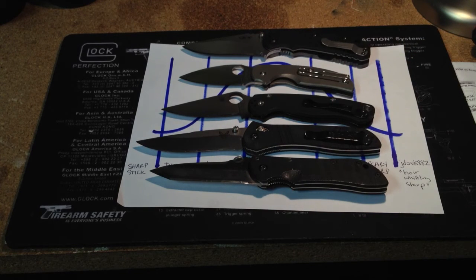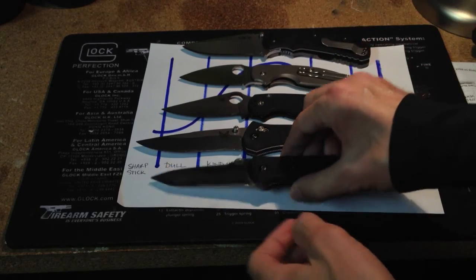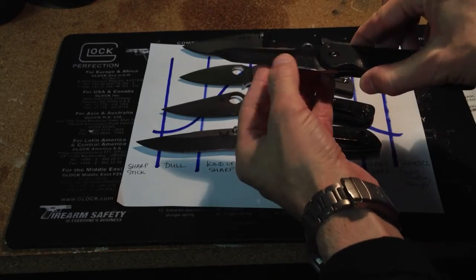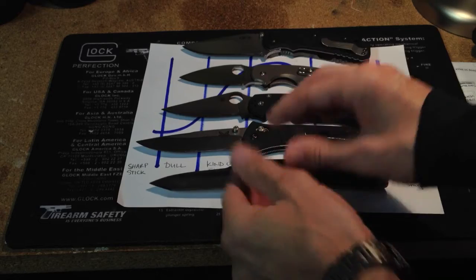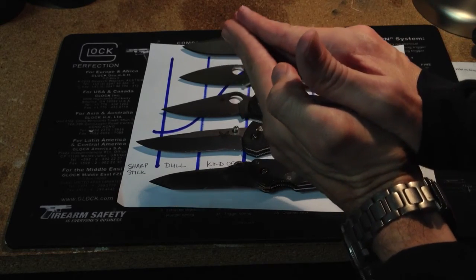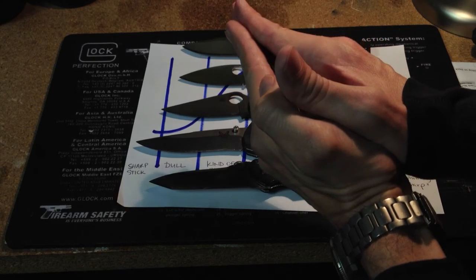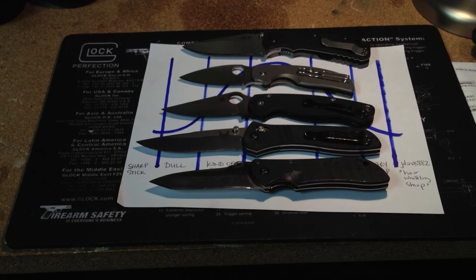He centered the edges, which is another huge thing. If you ever look at your knife on each side, you might notice that the bevel on one side is a little thicker than the other, which means they've cut the edge a little more to one side — so it's not centered. He centered those, and I'm super happy.